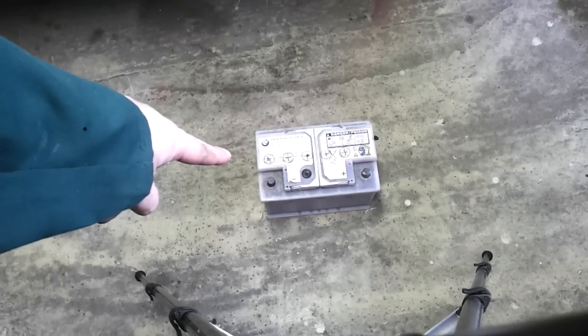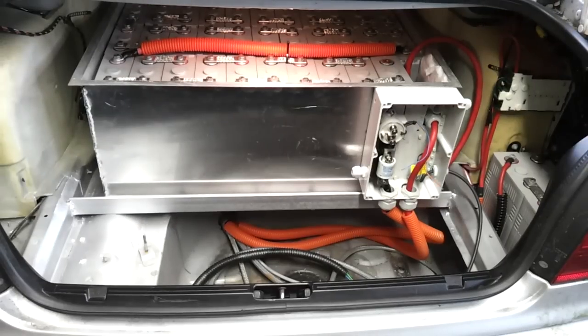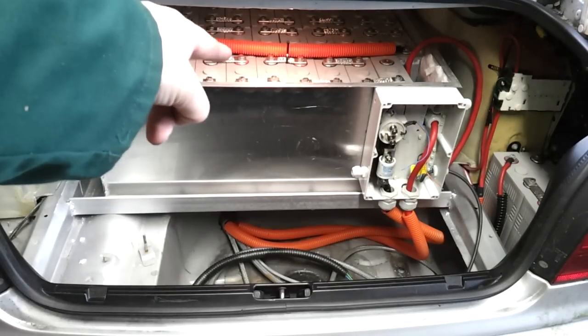That's not a car battery. Now, THAT's a car battery.